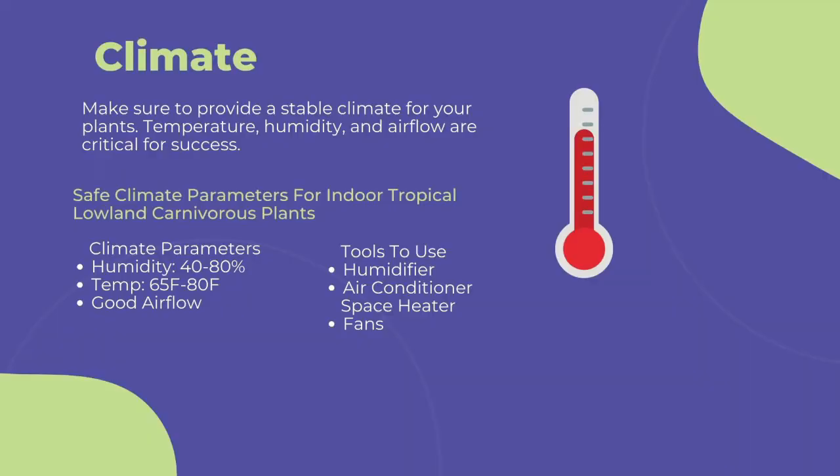The first and most important point to cultivating any carnivorous plant is climate. You need to provide a stable climate for long-term success. This includes temperature, humidity, and airflow. To maintain a stable climate of 40 to 80% humidity, 60 to 80 degrees Fahrenheit, and steady airflow, I suggest the following.